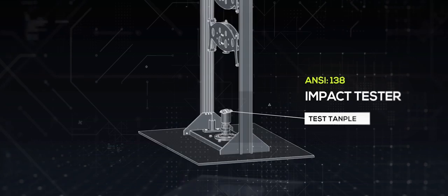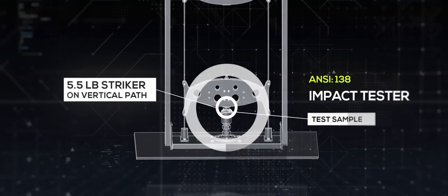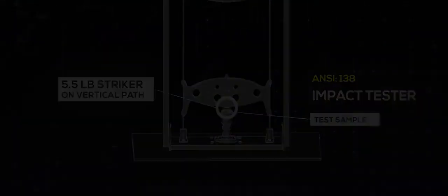The 138 standard uses an impact tester, which is a machine that releases a five and a half pound striker from a set height along a vertical path onto a prepared glove. The glove is marked in four locations.